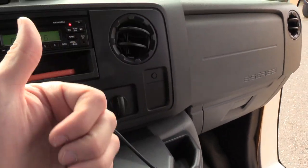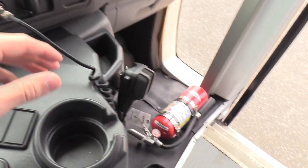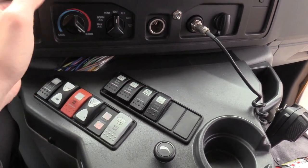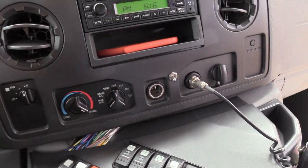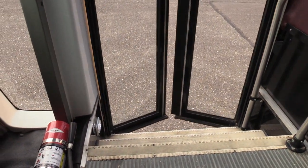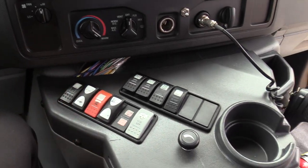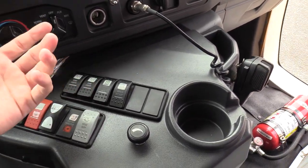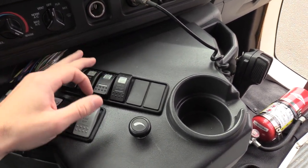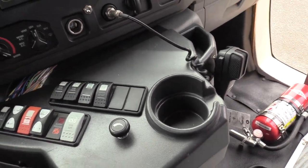There's also a PA system down here — the mic up top is for the two-way radio, and this one is for the PA system. You've got normal climate controls for the driver, just like in a car or van. The door is opened and closed with a switch. All your lights and dome lights are here. The heater is a three-position switch — low, off in the middle, and high. It also has heated mirrors.